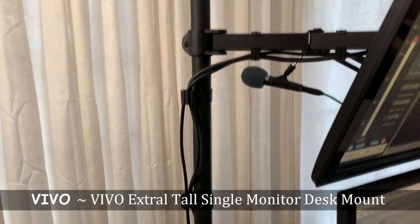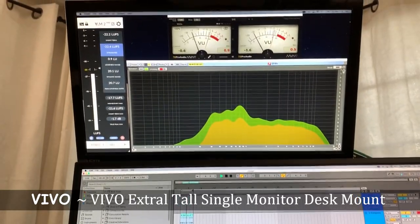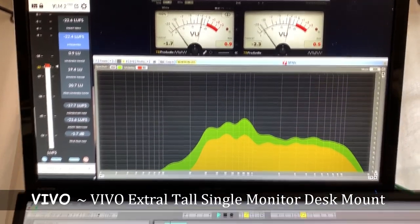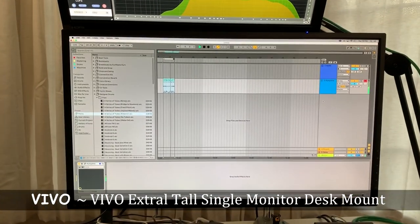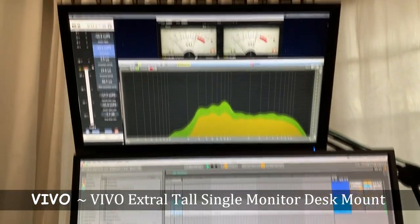I recently got this extra-tall monitor mount to utilize my second screen. I was originally going to put my second screen on the left or right side, but I wanted my studio monitors to be closer together and I think this works just fine for that. I mainly use it as a level monitoring screen, which has my spectrum analyzer and volume meters running at all times.